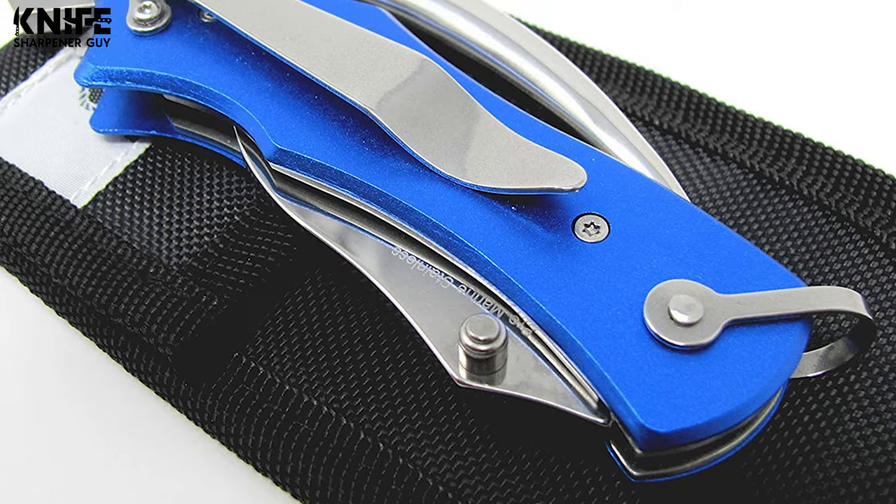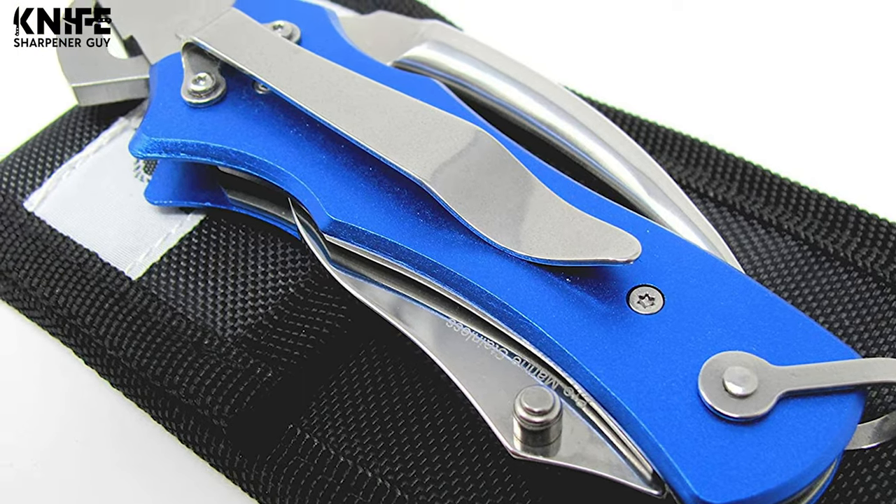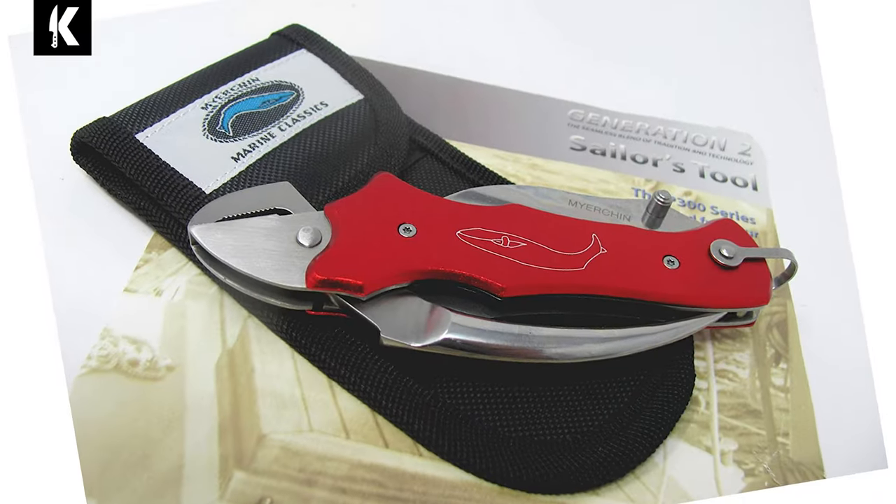Welcome to Knife Sharpener Guy. Here we put to test the newest knives and knife sharpeners in the world. We pit them against each other and produce a list for you based on quality, features, price, and what users have to say about them. Whether you're looking for a fancy looking kitchen knife to give as a gift or to get yourself a heavy-duty machete for yard work, here we have it all.